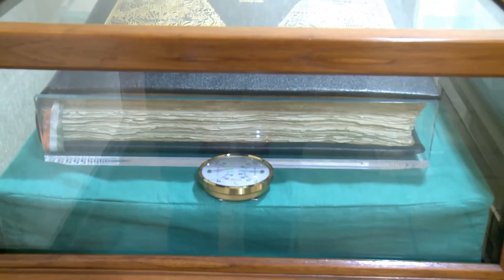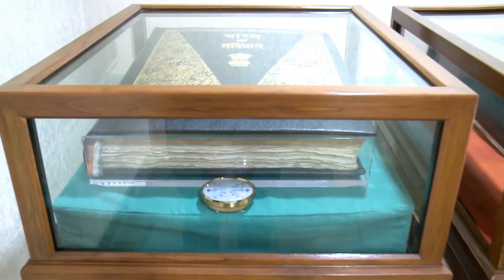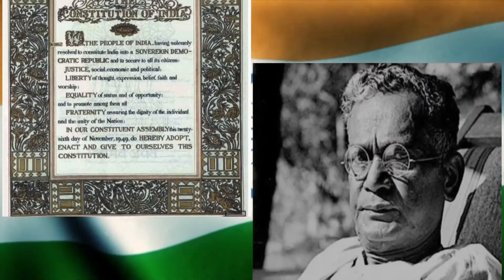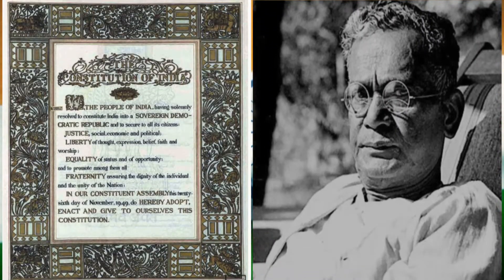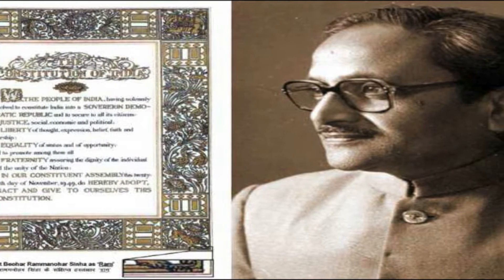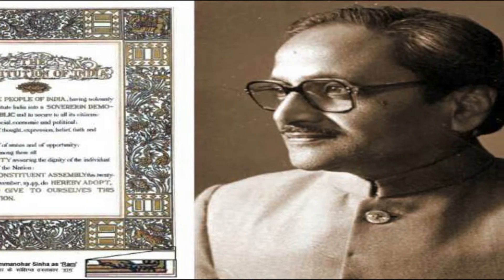The Hindi version was calligraphed by Shri Basantra Vaidya. Each page of these calligraphed versions was embellished beautifully by noted artist Shri Nandalal Bose, who assigned the work to his favourite disciple Byohar Ramanohar Sinha from Vishwabharati Shantiniketan in West Bengal.